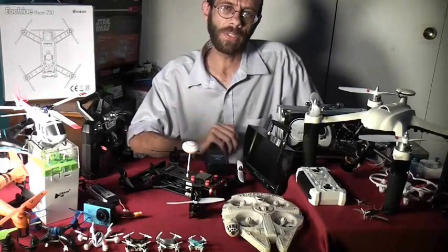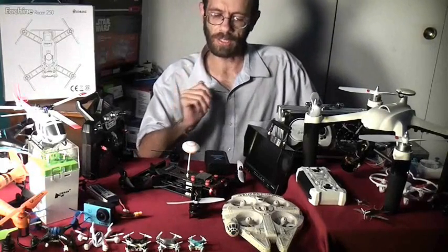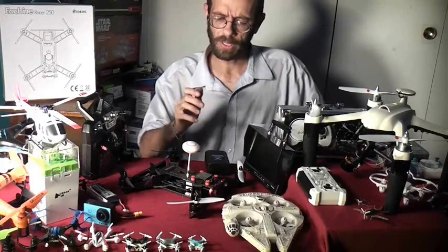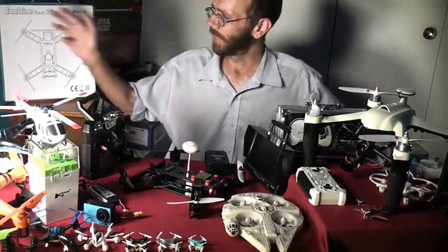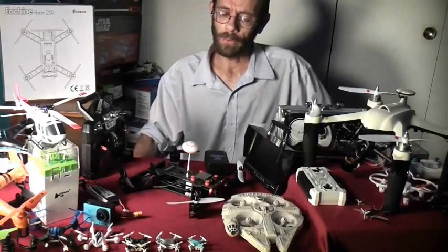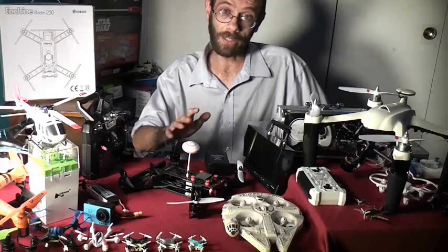So if you want to get something that you can just fly around, that carries a lot of weight, has a lot of speed and power, is really resilient and that you can take to the races, the Isshin Racer 250 for $150 is a really great place to start.